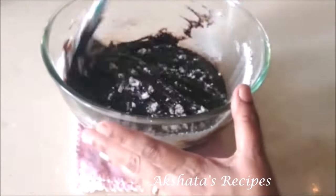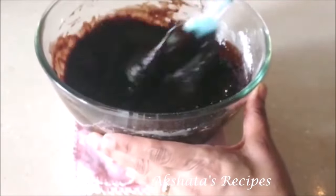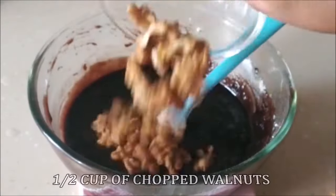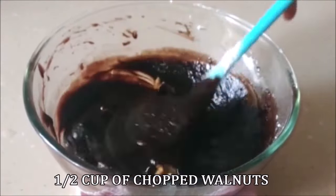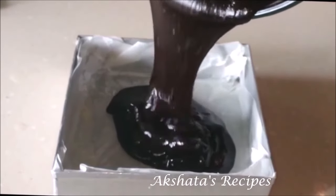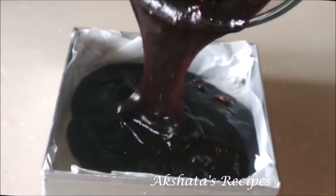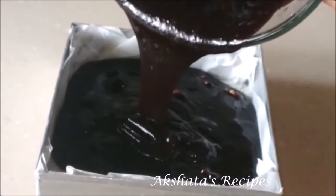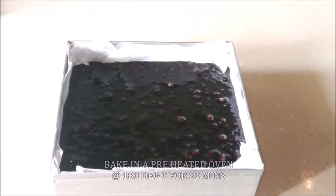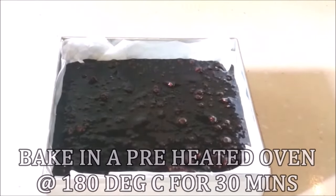We just have one more ingredient and we're all set to go. This is a good time to preheat your oven to 180 degrees Celsius for about 10 minutes. I'm going to add half a cup of chopped walnuts — you can go with more or less. Now I'm just going to pour this batter into a lined cake tin. It's such a smooth, silky batter. We're going to bake this in the preheated oven at 180 degrees Celsius for 30 minutes, but keep an eye because every oven is different.